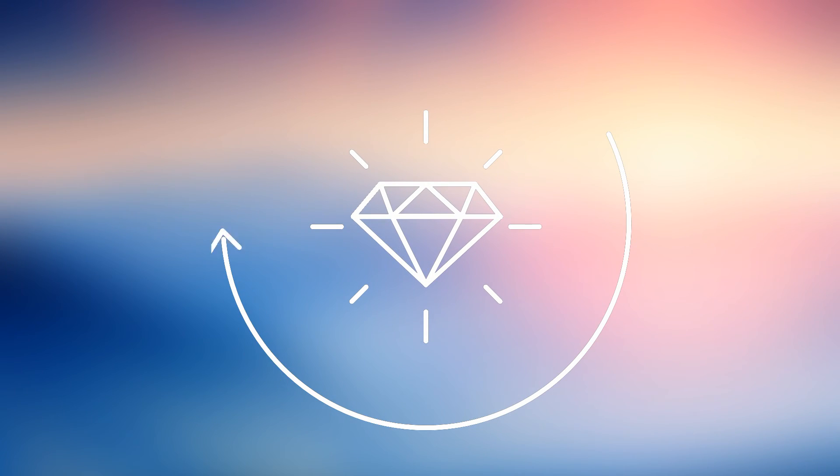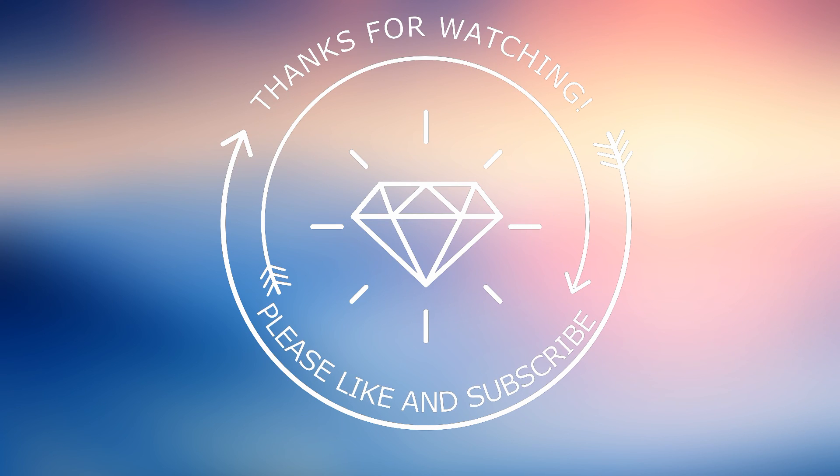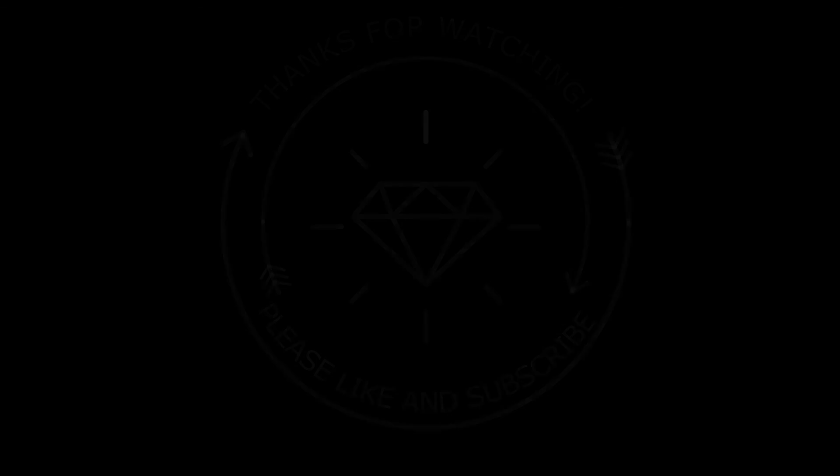And here we have the finished look! Thank you guys so much for watching — please make sure you comment, like, and subscribe, and be sure to check out my future videos. Thank you guys!